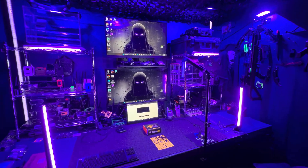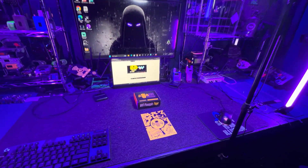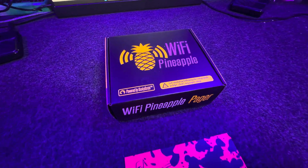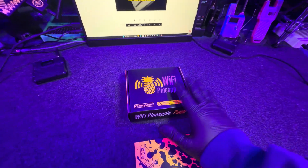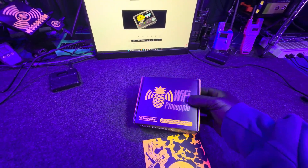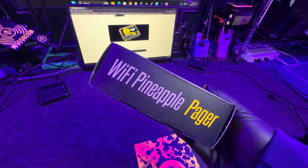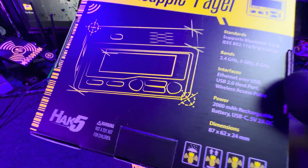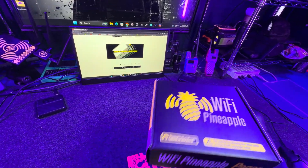Welcome back to the channel. Today we have the Wi-Fi Pineapple Pager in the studio. It's been a little while and I'm really excited about this one. In this video we're going to be unboxing it, setting it up, and giving you my first impressions. By the end of this video I'm going to tell you if I recommend getting this device. I would say definitely get it, but for a $300 price tag it's pretty expensive.